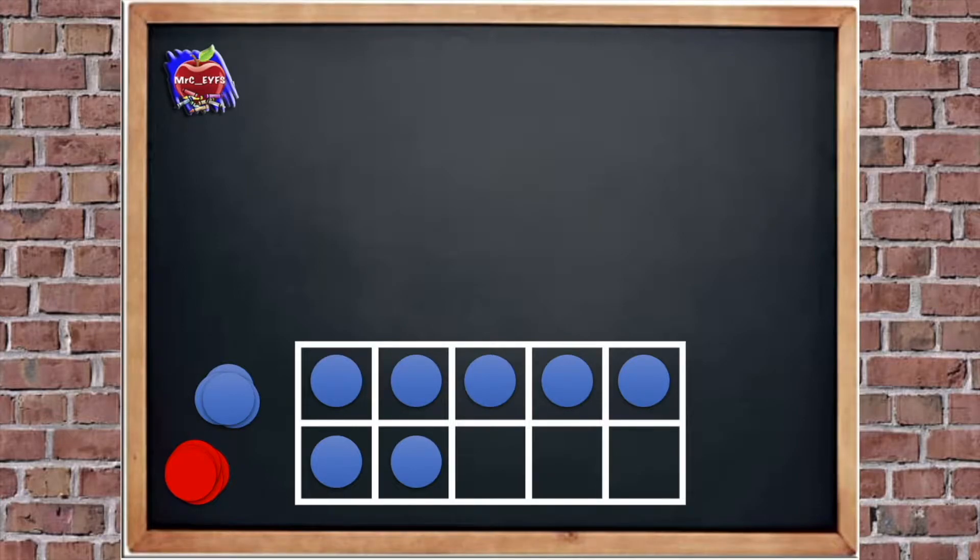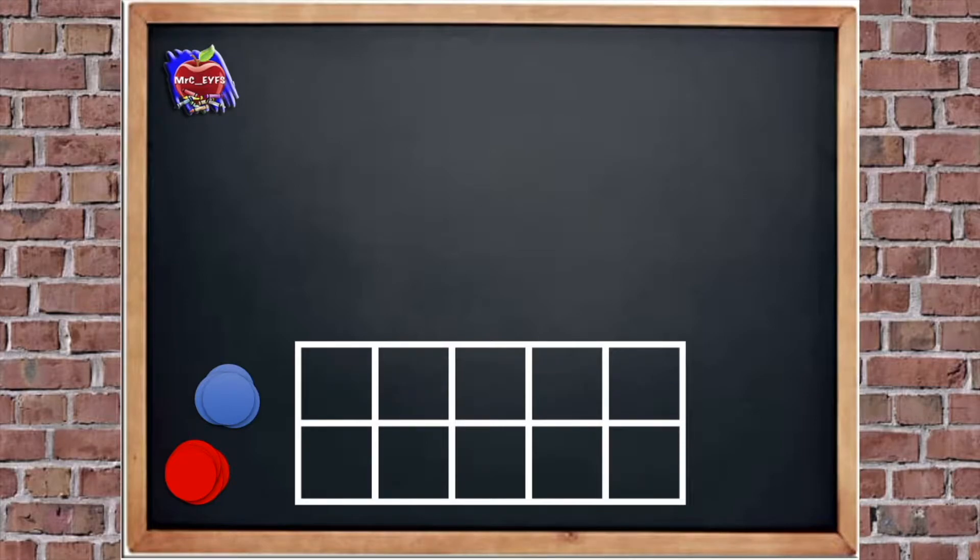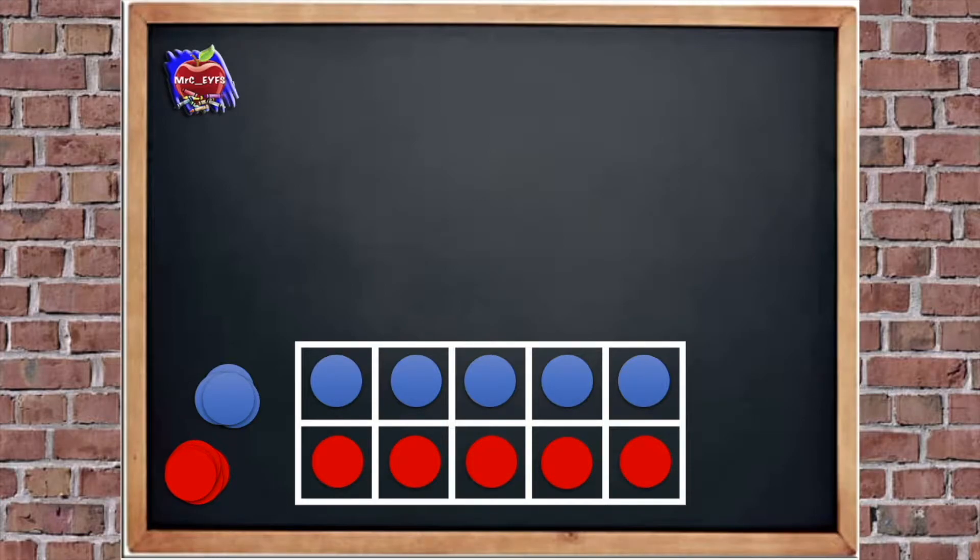Let's check — we've got 1, 2, 3. So we added three more. Excellent. Let's have another go. I'm going to put 5 into the tens frame. How many more do we need to add to 5 to make 10? Yeah, excellent — it's 5, because that's half of a tens frame. Good job if you spotted that pattern.